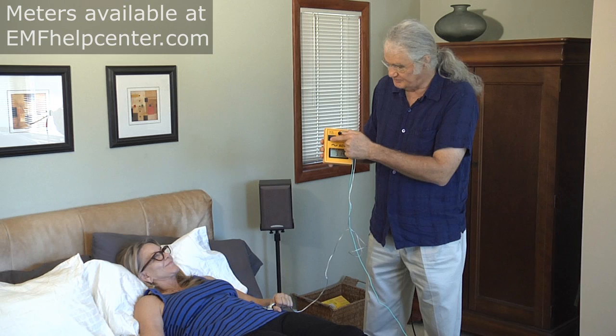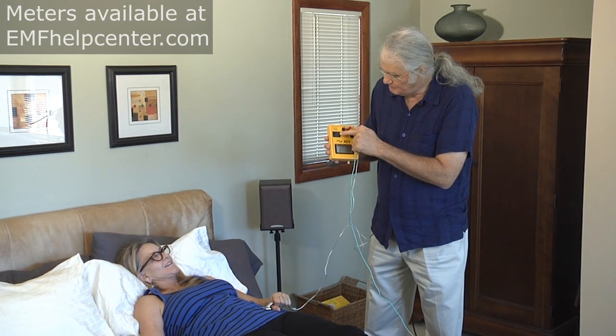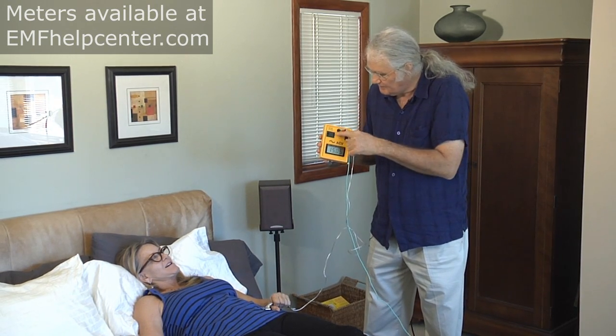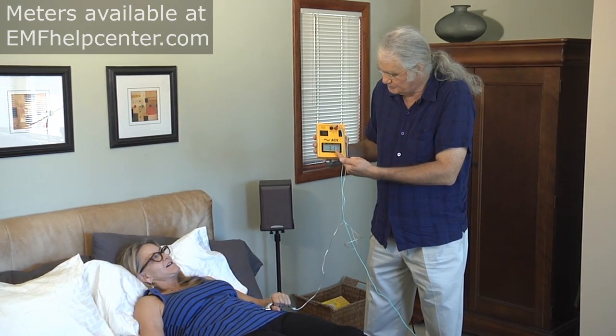A safe level on this meter would be 0.1 volts or less — that's our target goal, which is 100 millivolts. Make sure the setting is on two volts, but since we've exceeded that, we have to move to the 20-volt setting. As you can see, we're reading 3.2 volts.